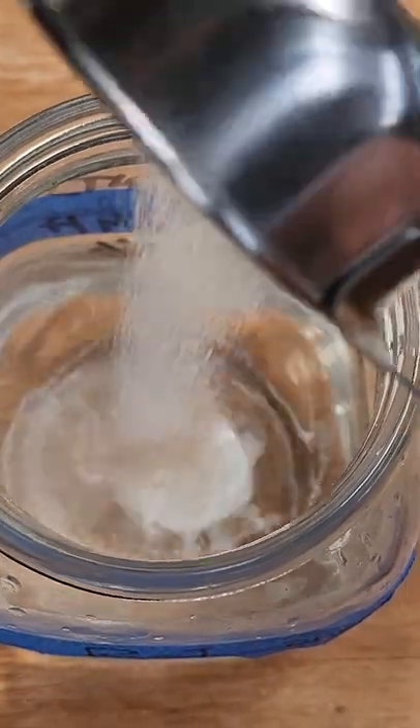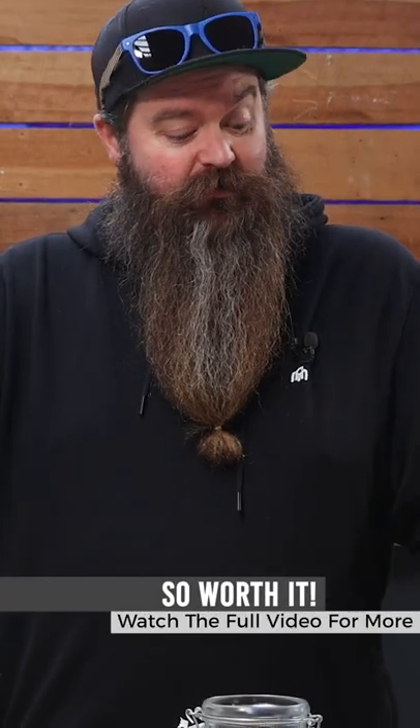Black jelly beans — 100% black jelly beans. If you don't like black jelly beans, you are not going to love this. Oh man, that is good. That is really good.